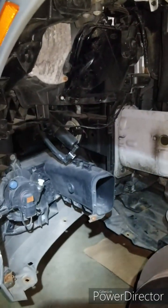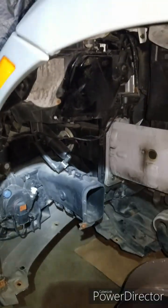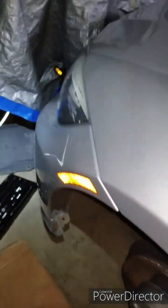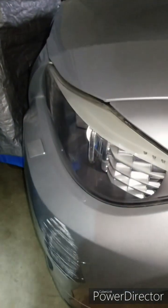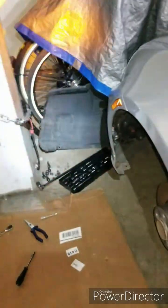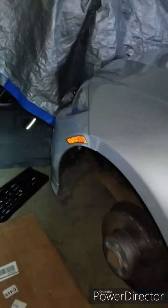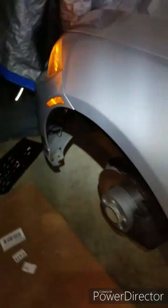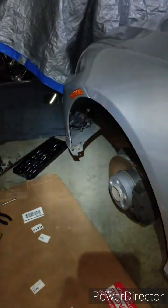Before I put the wheel well back in, I will test the indicator one more time. I did it already before tightening the screws — you should do that too, because if there's an issue you'll have a lot of extra work. And as you can see, it's working perfectly. All 13 LEDs are working — excellent. So I put the plastic wheel cover back in and then it's done.